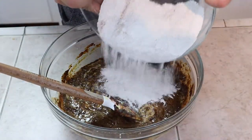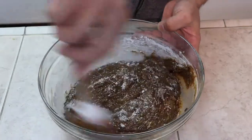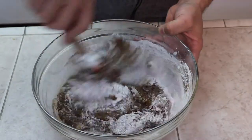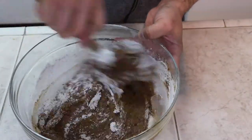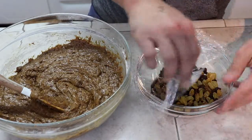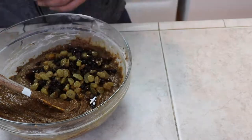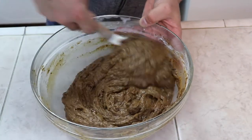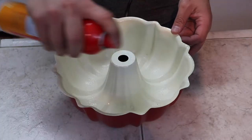Once your wet ingredients are well mixed, you're going to add your dry ingredients in three different batches. Once your batter is well mixed, go ahead and add your soaked fruit. Prepare your cake pan with a little bit of non-stick spray and pour in your cake batter.